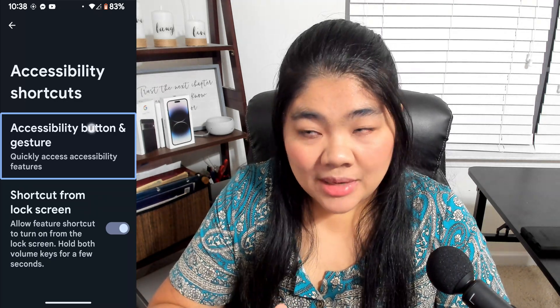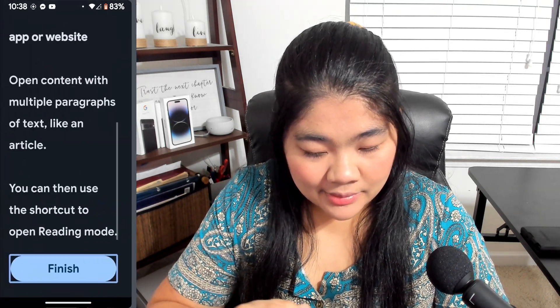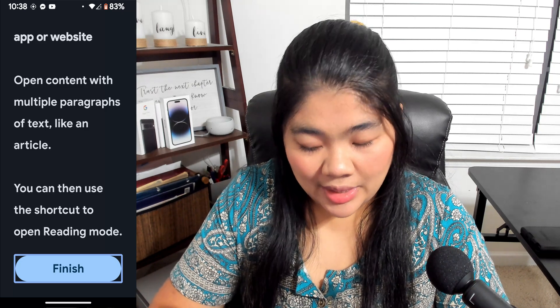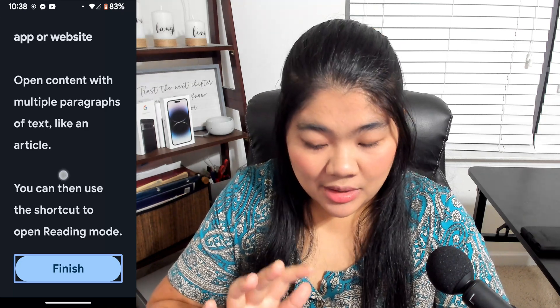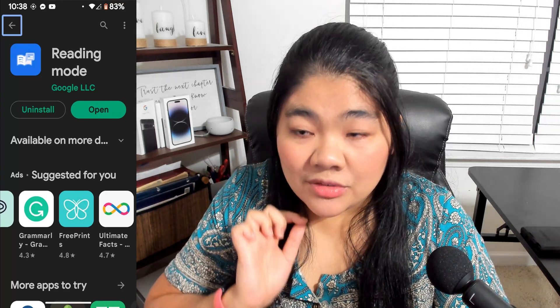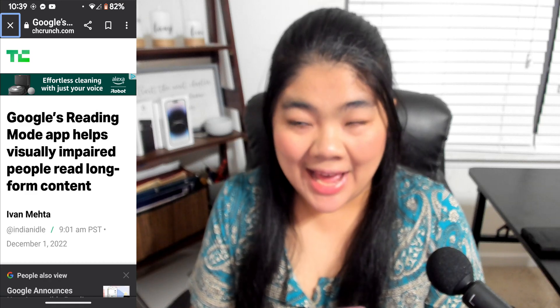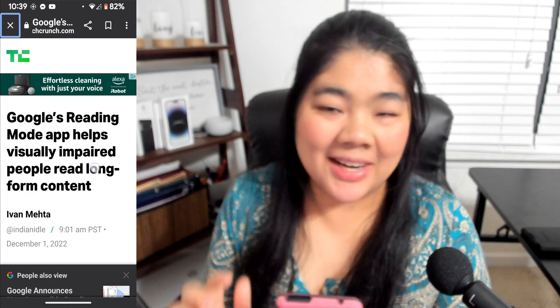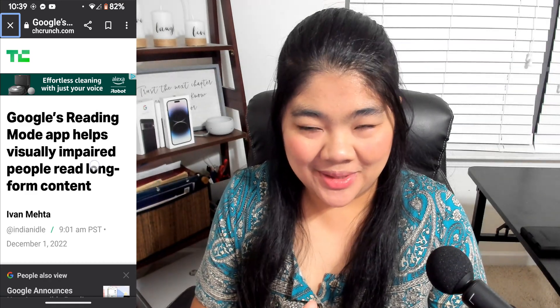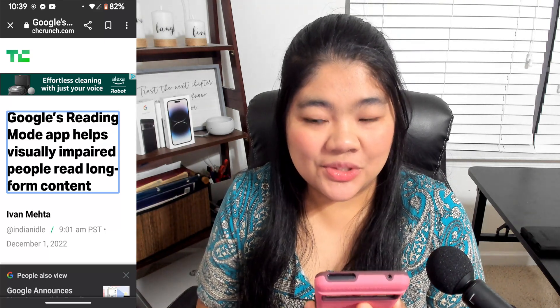Once you have all that set up, go back to Reading Mode and double-tap on Finish. Now we're going to find an article and test this out. Here I have TechCrunch's article about Reading Mode, which is a really short article.